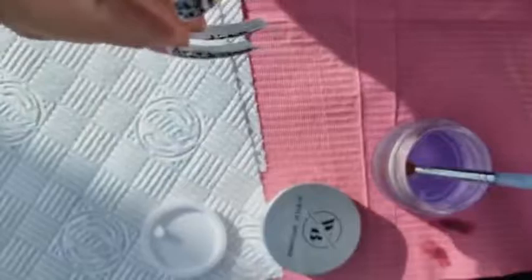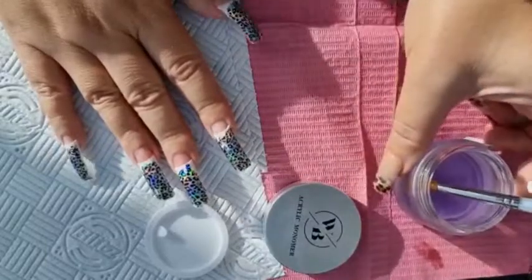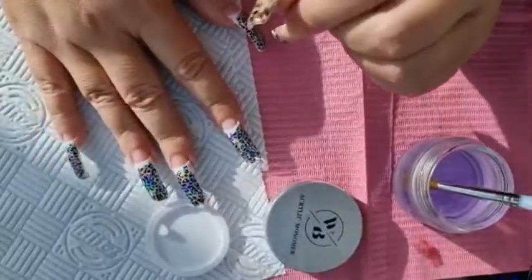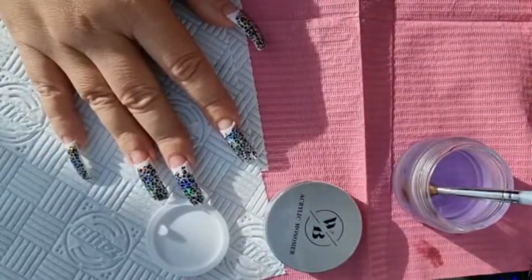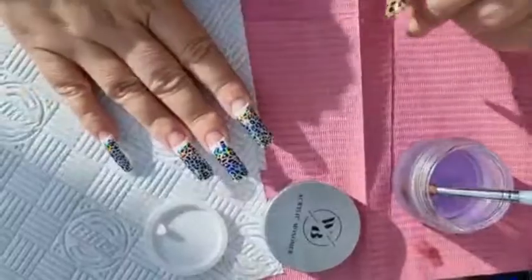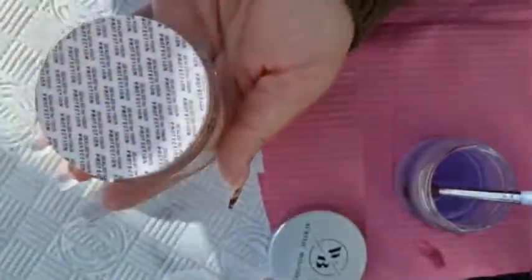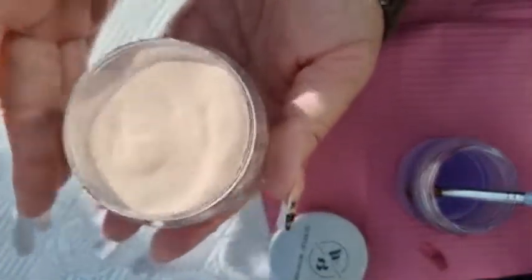When I'm doing my non-dominant hand I switch the monomer over to the other side — I don't know why I do that, it's just what I do. Some people when they're doing their non-dominant hand will do the monomer and the powder with the other hand, but I still get the bead with the same hand and then switch the brush over. I'll show you what I mean. Get my lovely Wow Bow — I don't think I want to ever use a different brand now, this Wow Bow is just perfect for me.